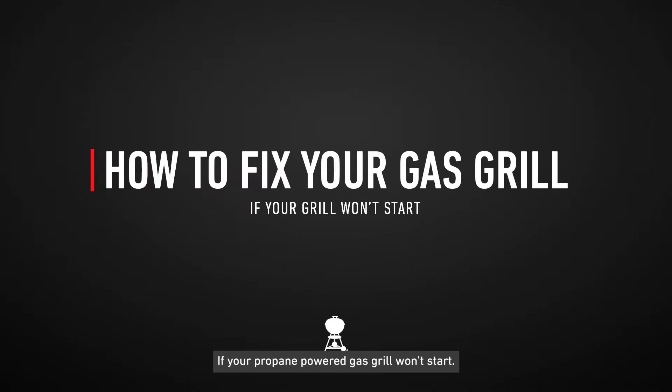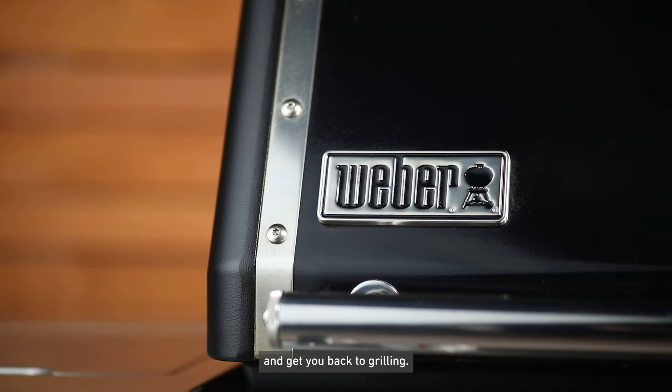If your propane powered gas grill won't start, here are some steps that can help you identify the situation and get you back to grilling.